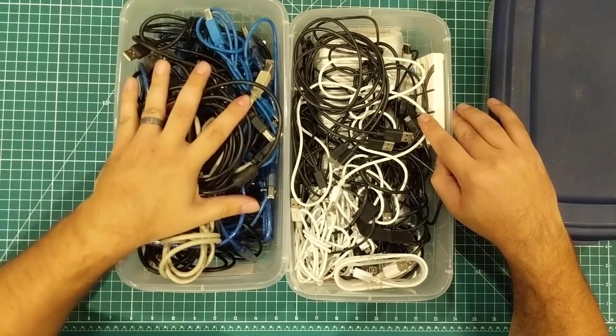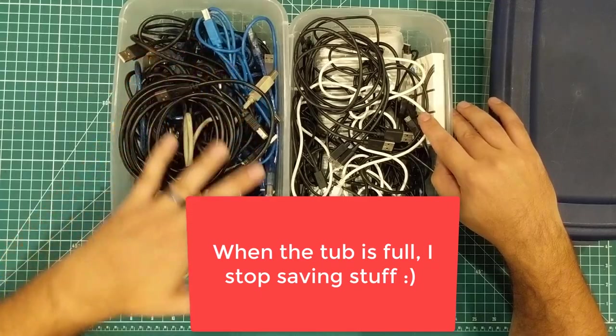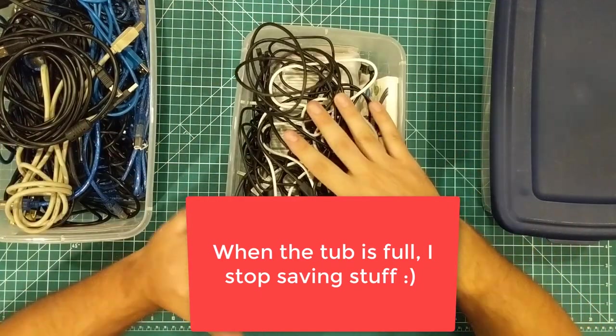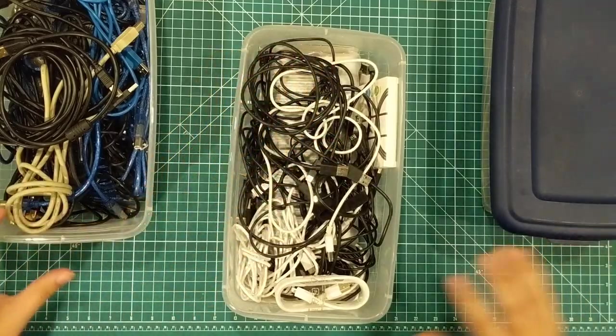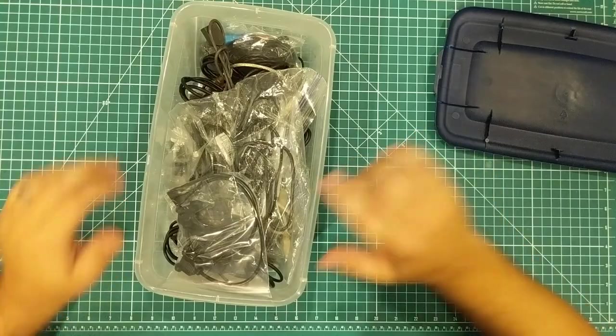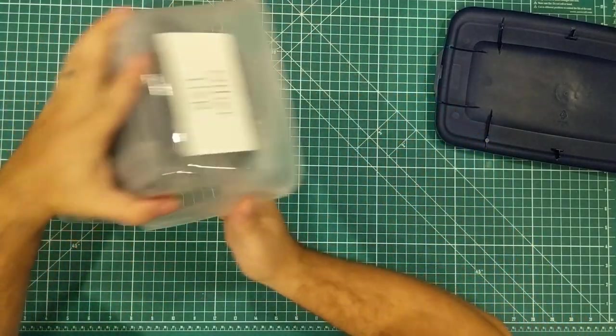It seems like every time I throw all this kind of stuff away, all of a sudden I run out of it. So I've got standard USB cables, micro USB cables — nothing too exciting in these boxes. Slightly more interesting is this box labeled 'other USB,' so I'm going to dump that out.